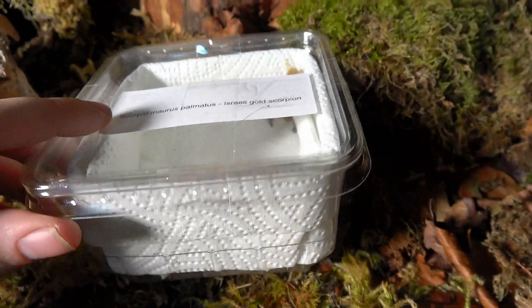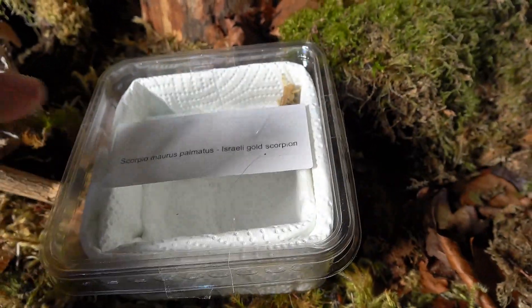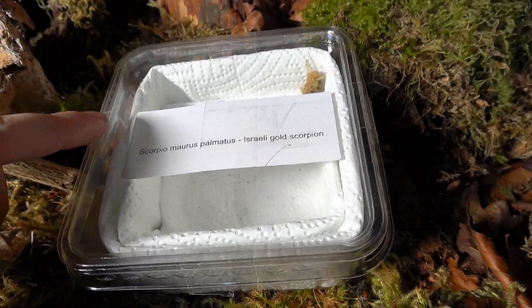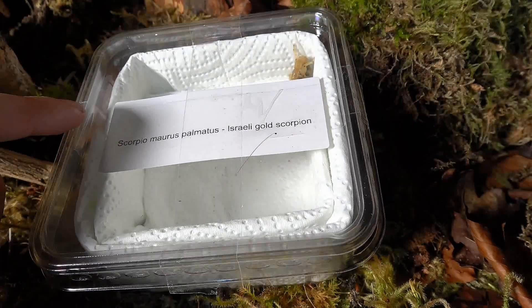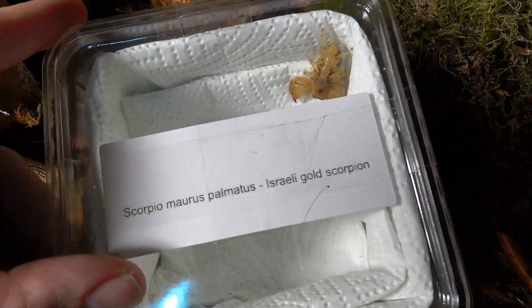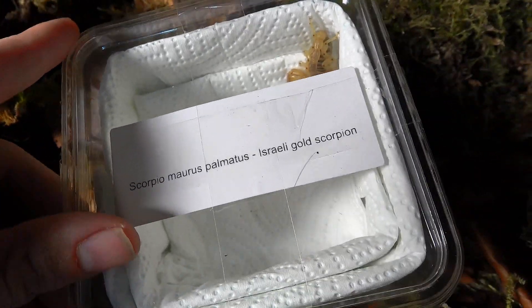Make sure to go and check out Steve's YouTube channel. There will be a link in the description below, as well as the link to his awesome Facebook group, Exotic Pet Enclosure Designs. Both fantastic places to visit for some awesome design ideas.